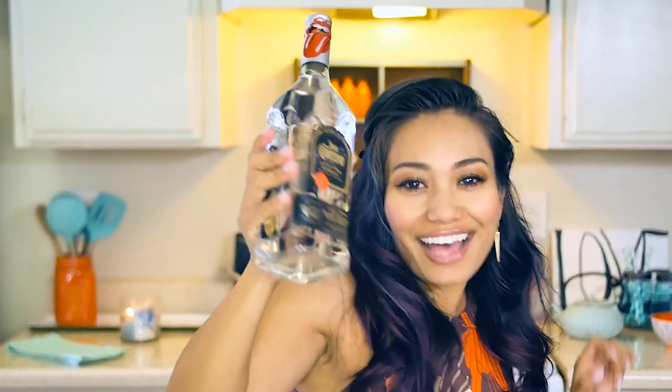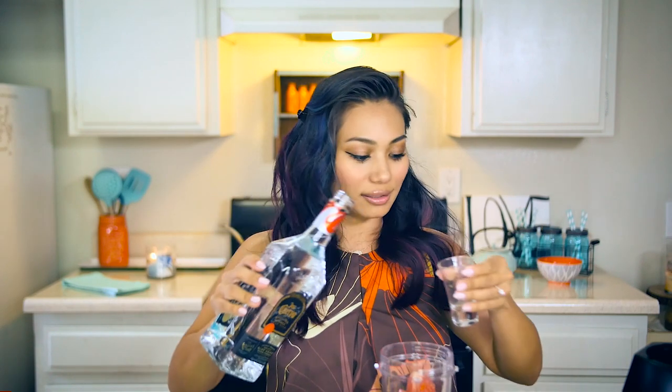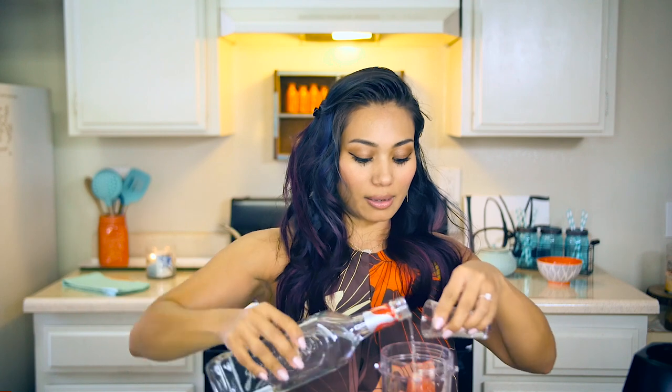Now it's time for the tequila! I've never made margaritas before, so I hope this turns out well. I'm gonna add in about that much tequila. We're also gonna be adding in the juice from the jalapeño jar, because we're living dangerously — like that much. There's no measurements here, guys. Blending time, baby!